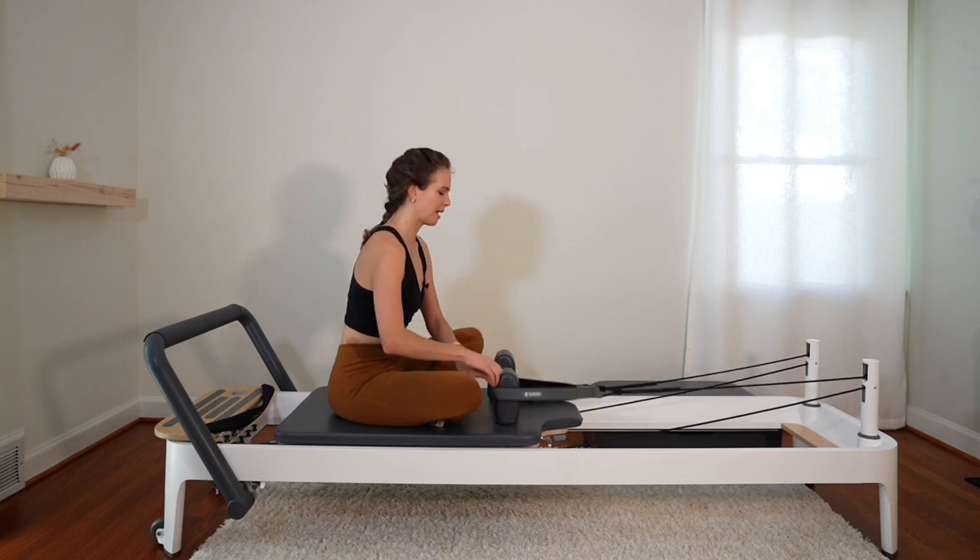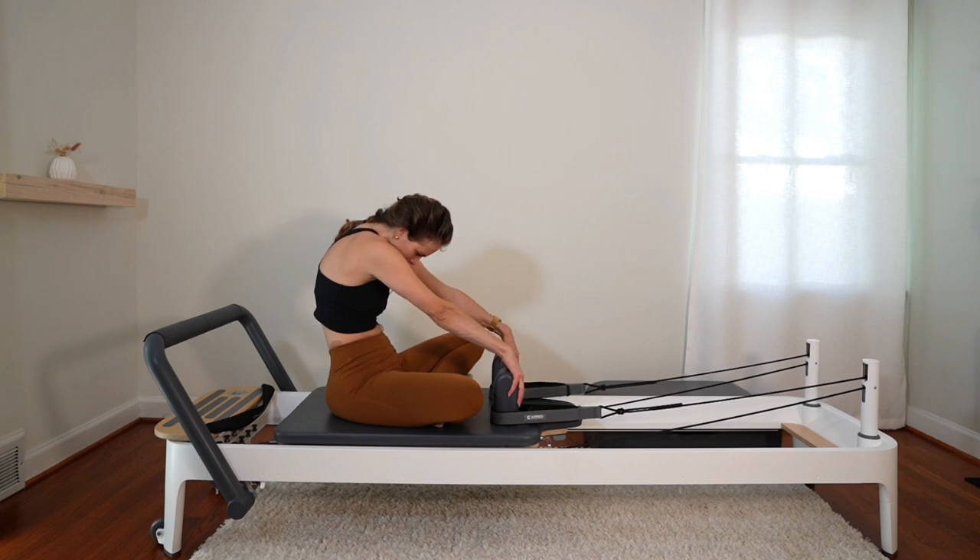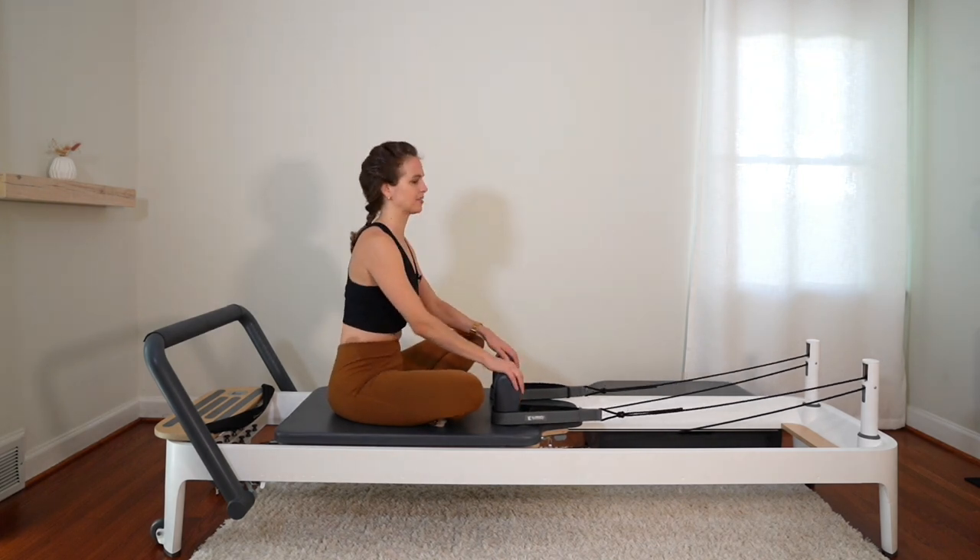Uncross the straps, hook them back up. Hands on the shoulder blocks, round your back for a stretch. And stacking the spine.